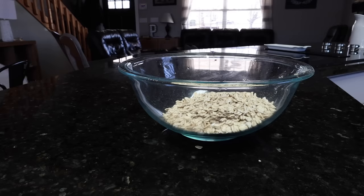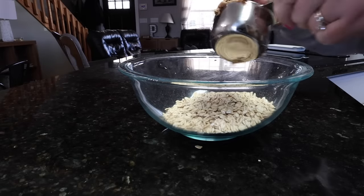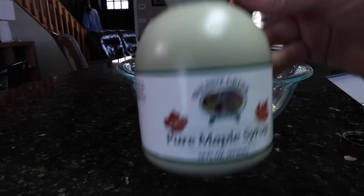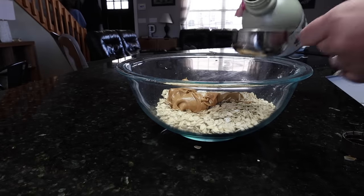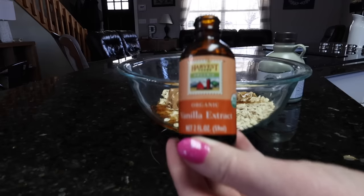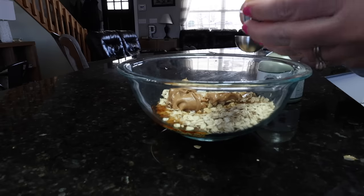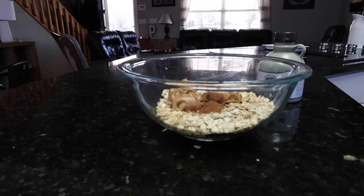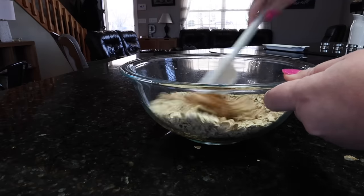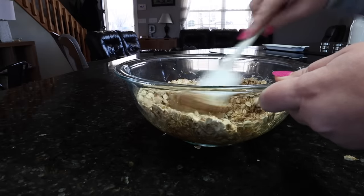Now we're going to go in with half a cup of peanut butter — I just have the Skippy natural peanut butter. Got my half a cup here, going in with that. And now we're going to go in with one third cup of maple syrup, one tablespoon of vanilla extract, and then a half a teaspoon of salt. Now we are going to mix all of this together, and then this will have to go in the freezer for just a few minutes before we can do our second layer, which will be a yogurt layer.